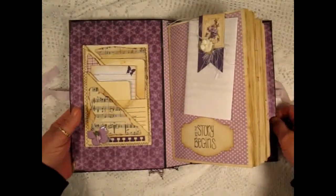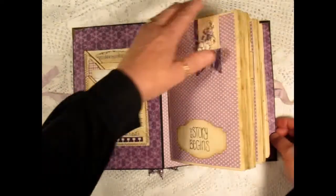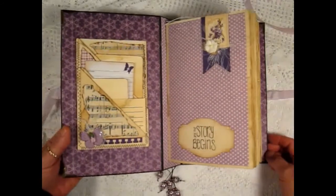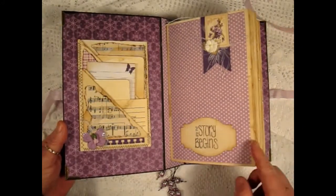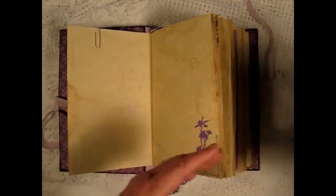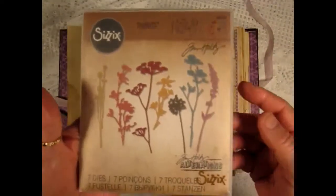Inside I did some sewing. This is a letter to the bride and groom and here's an altered paper clip. I'm going to try and do this quite quickly because I'm limited on time for the video. There's a little label with 'a story begins' and you can see the shine on the Perfect Pearl splatter right here.